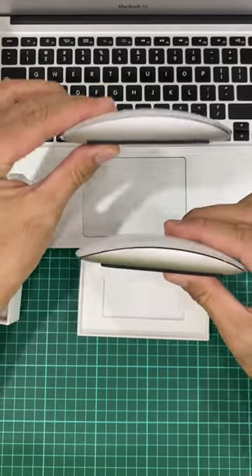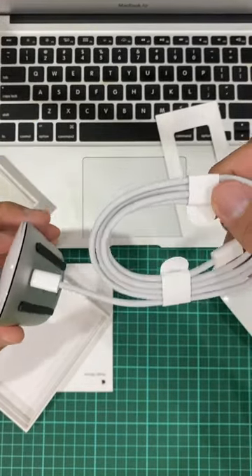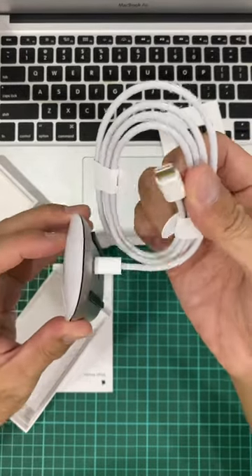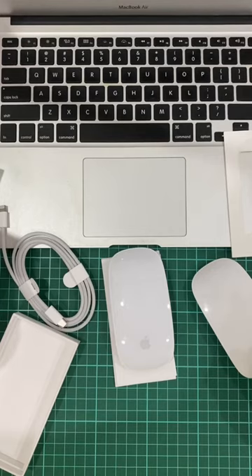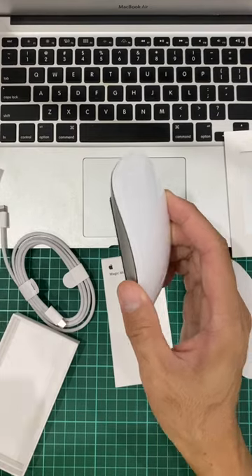It has a minimalist design — one end has a Lightning connector, the other end is a USB-C connector. One thing my friend warned me about: do not drop your Magic Mouse, since it's quite delicate.